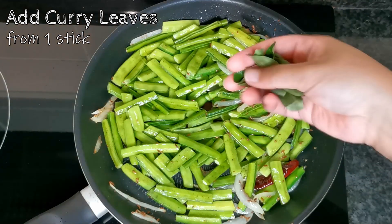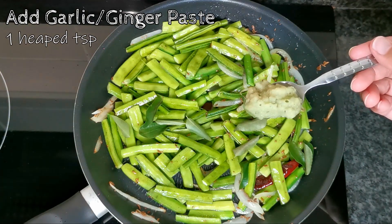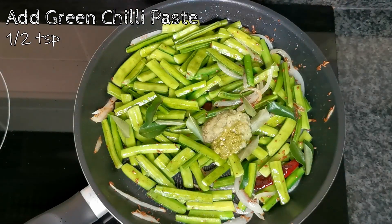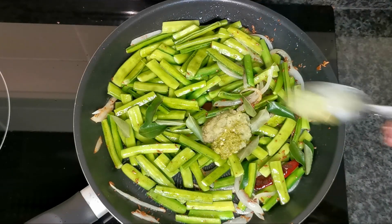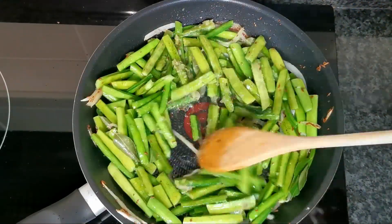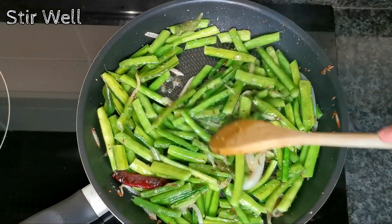I'm adding one spoon of curry leaves, one heaped teaspoon of ginger-garlic paste, and about half a teaspoon of green chili paste. You can add as much green or red chili as you want according to taste.